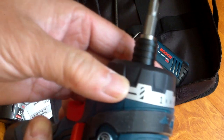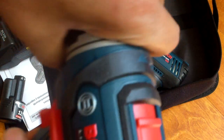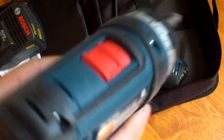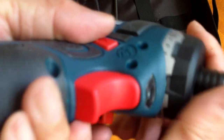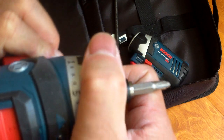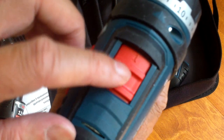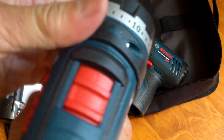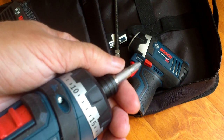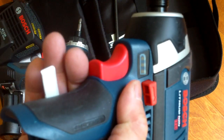This setting here looks like a battery. This is for the clutch locked so you get maximum torque, and then the adjustable torque is 1 to 15, 20, and of course reverse and selection of 1 and 2 for the speed.